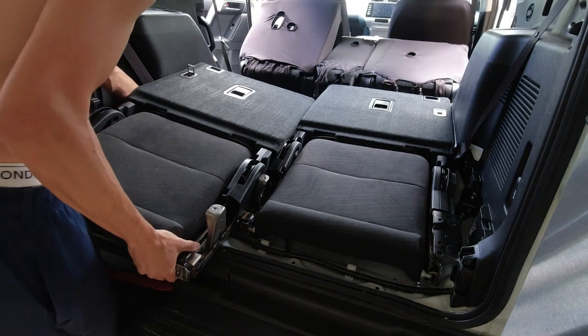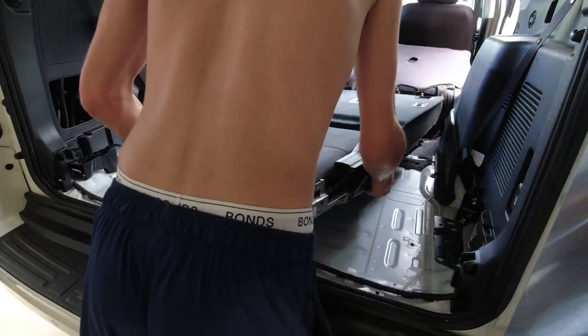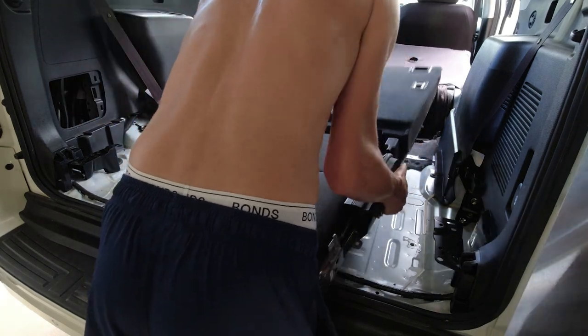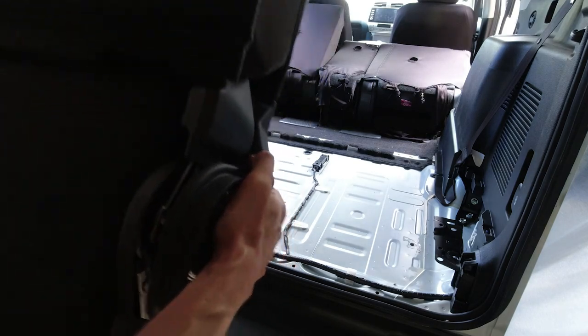Step five: remove the seats out of the car. Be careful not to drag them as this will scratch the bottom of the car. I recommend two people do this step with one on either side. Pull the seat straight out by walking backwards and set it to one side. Repeat this for the other unit.